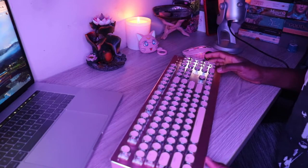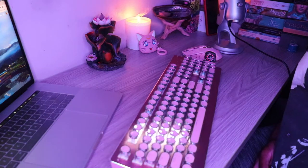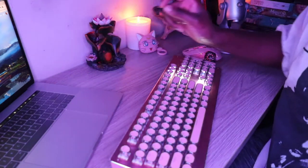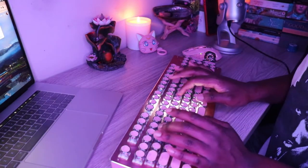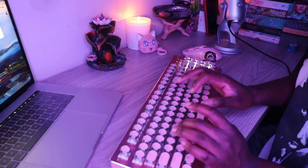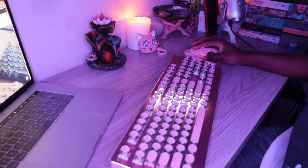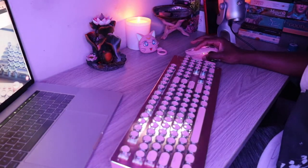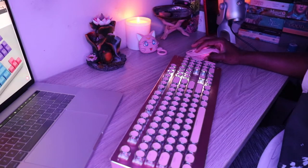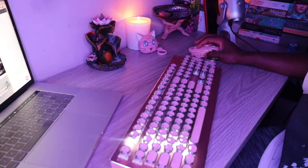I just wanted to come to you guys with this updated review and just let you guys know — I'm in love with this keyboard. It's amazing. I love the company as a whole. Definitely when I get some more space, because I don't really have space for any more keyboards, I'm definitely going to invest in some more keyboards from them. I just love the company. I always value a company that has good customer service.